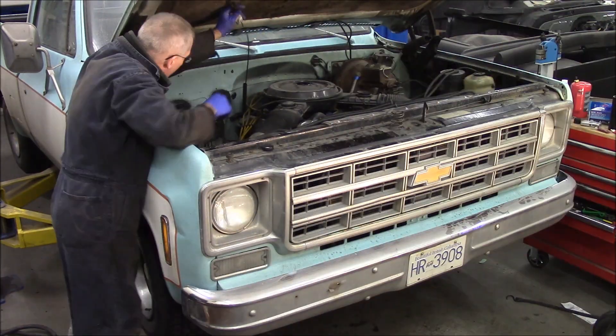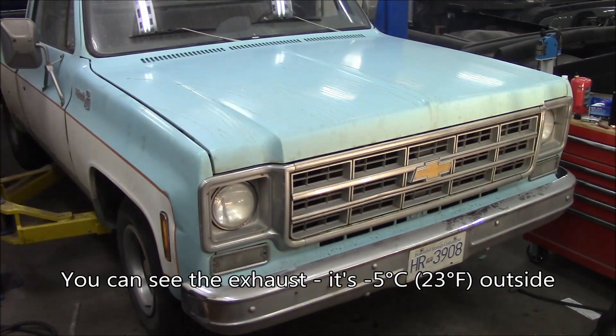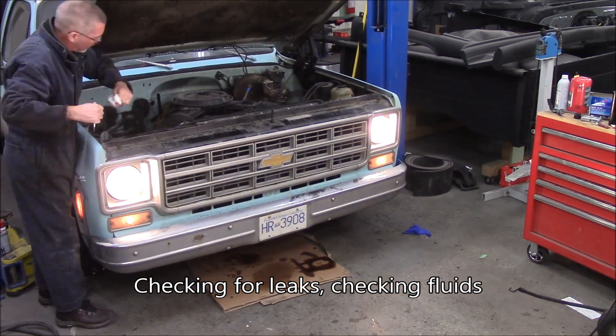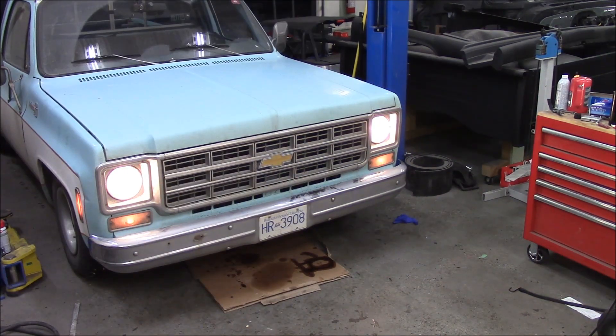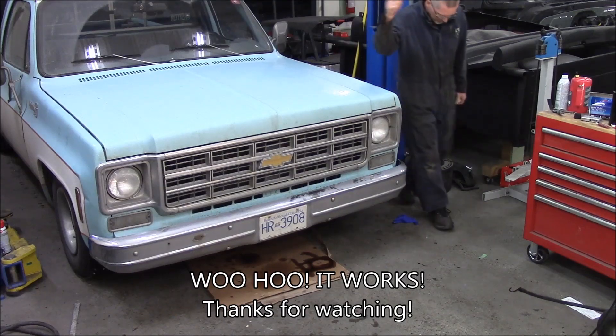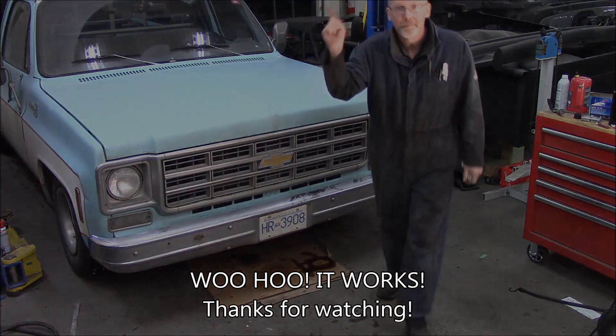Throw in about four liters of Dexron too. Fire it up, check the fluid. Looks like I've got the door open — you can see the smoke coming through because it is cold outside. Take it for a drive, come back, check the fluids, look for any leaks, and it should be dandy. Here you can kind of hear a bit of the exhaust — the cooling fan. The whole thing works. Transmission — Turbo 350 out, back in. And that was two days of joy. Thanks for watching.